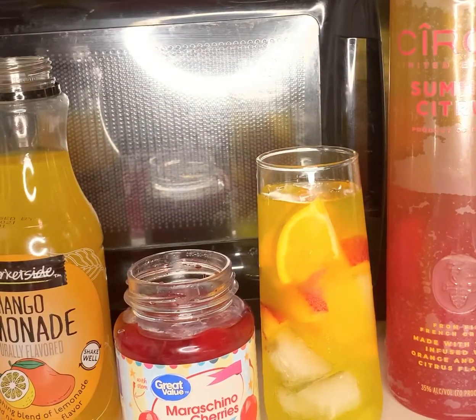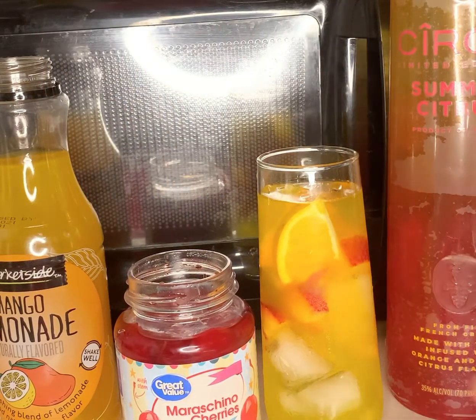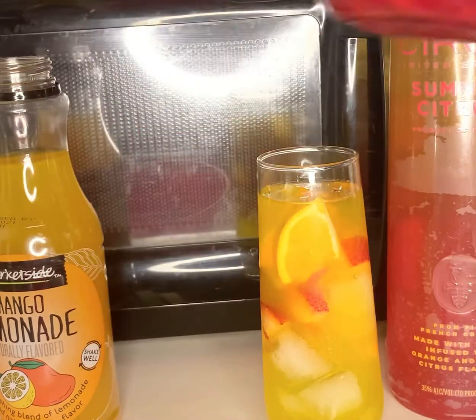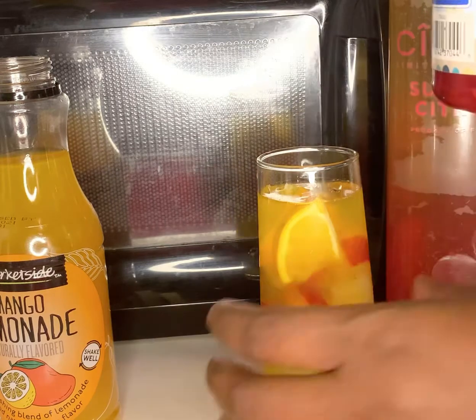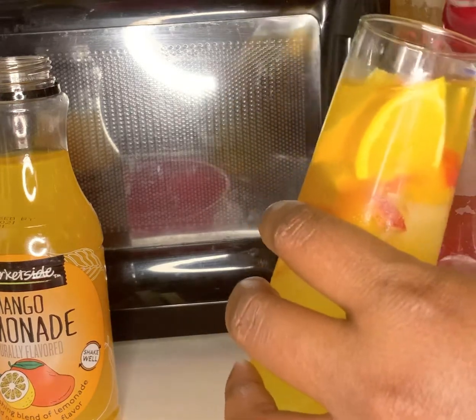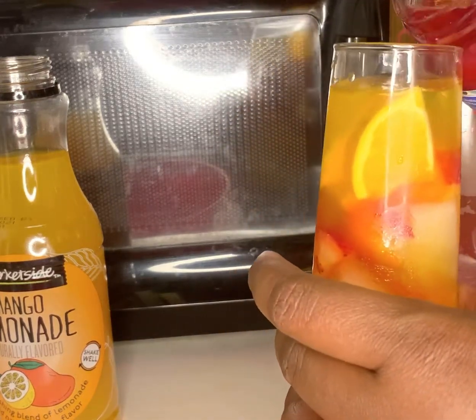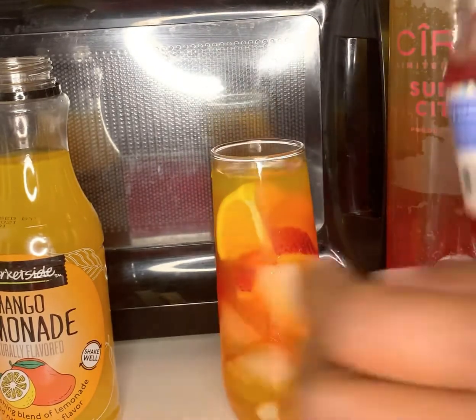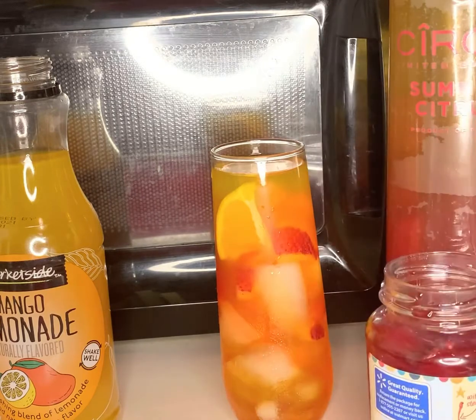Alright, so with the cherries, what I'm going to do is pour some of the juice. Unfortunately, I don't have any grenadine, so we're going to substitute this for this. We're going to pour a little bit of the cherry juice inside — I don't want to waste it. And then we're just going to take one of the cherries out and put it on top.